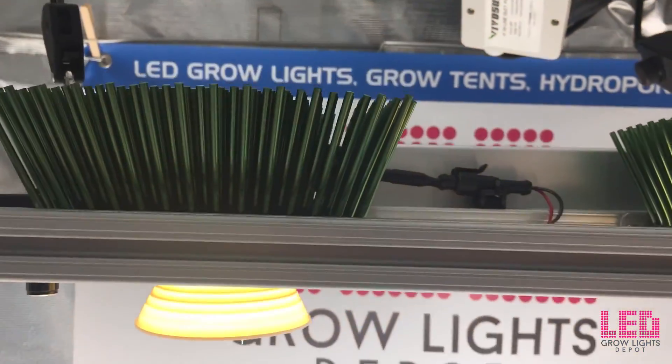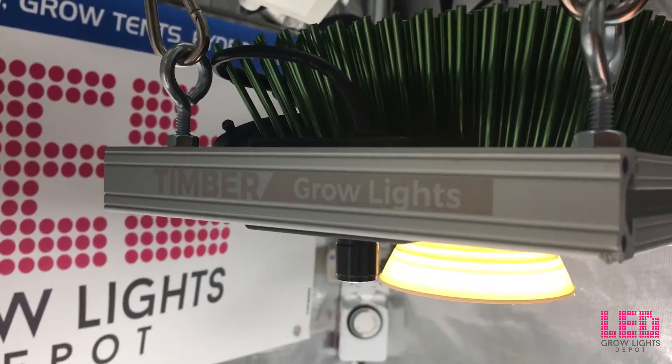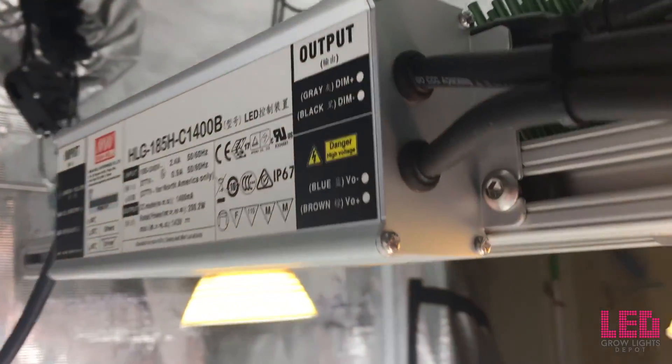In the rare case that you have a problem with your fixture, the Timber 2VL comes with a 3-year manufacturer's warranty on all components. The lights are built to order and assembled in San Diego, California, United States.